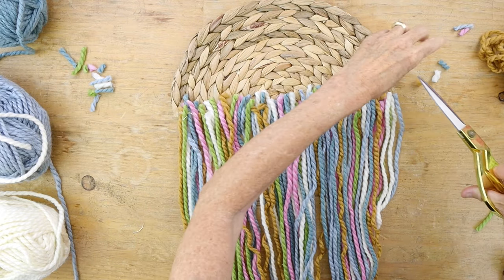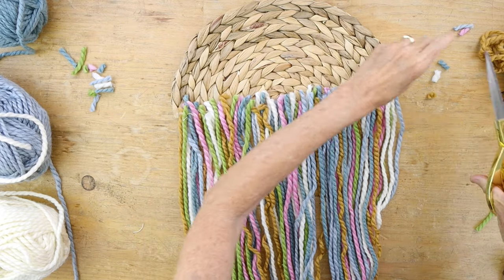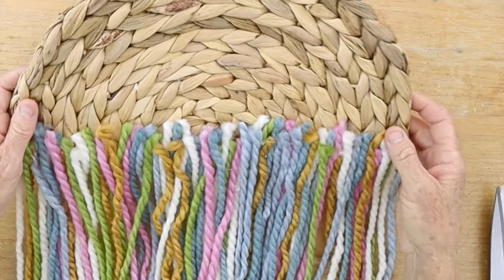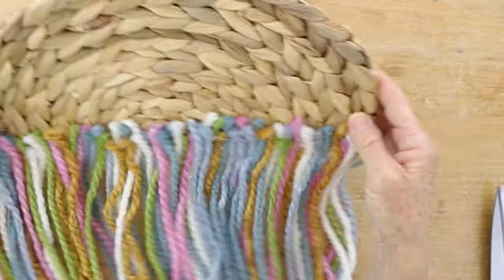You could always add a ribbon across this portion or a felt backing if you wanted a more clean finish, but really nobody's going to see the back, so it's really just up to you.